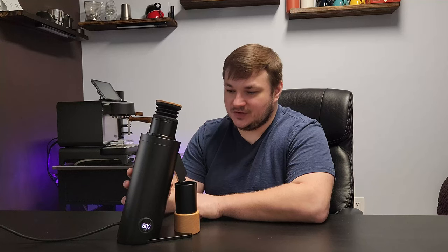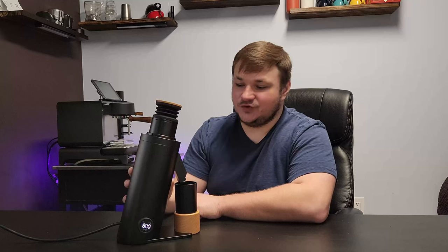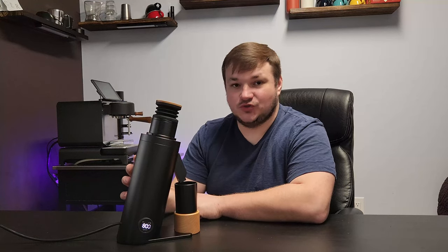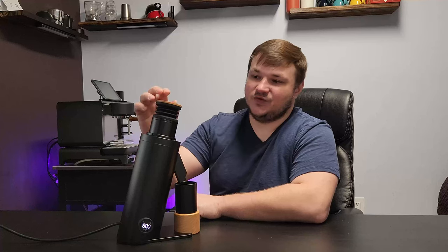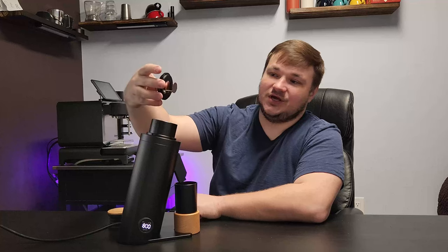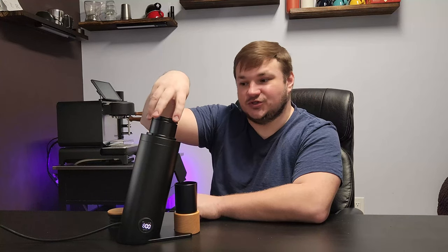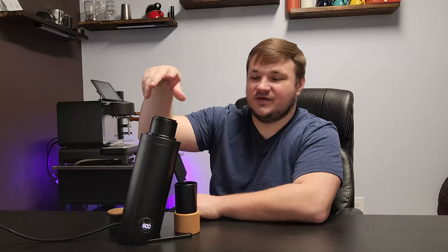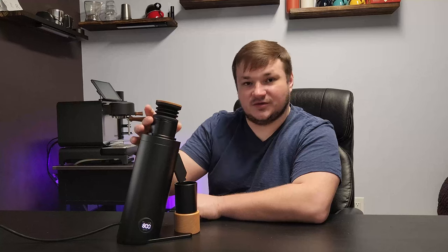The third pro is that it is low retention. If you use the bellows they provide and do RDT — Ross Droplet Technique — you'll get minimal static. I also like that it's basically a full package: the bellows are already included, and so is the anti-popcorn device, which is great because with the original DF you'd have to buy the anti-popcorning separately.